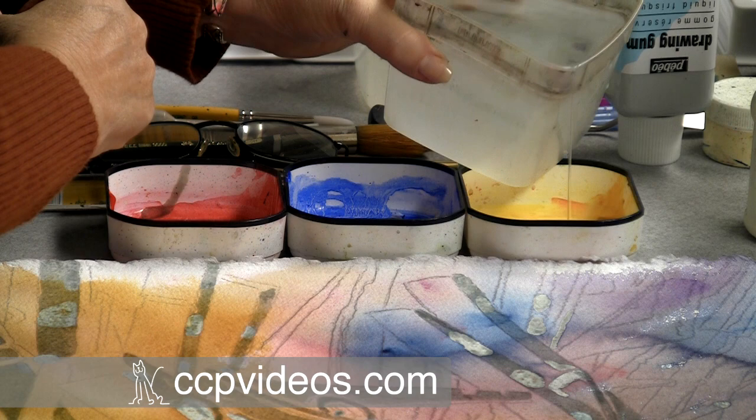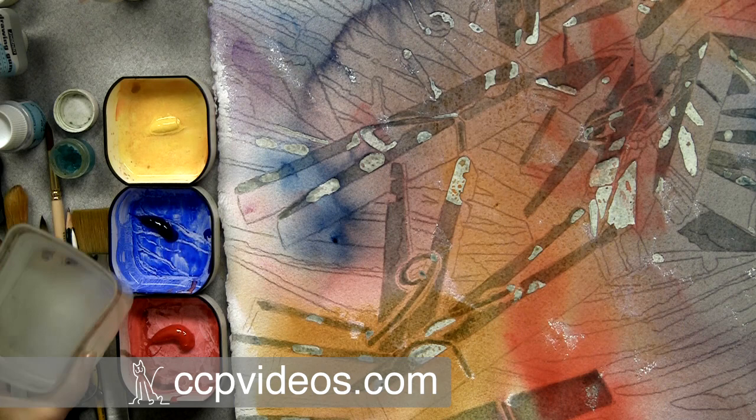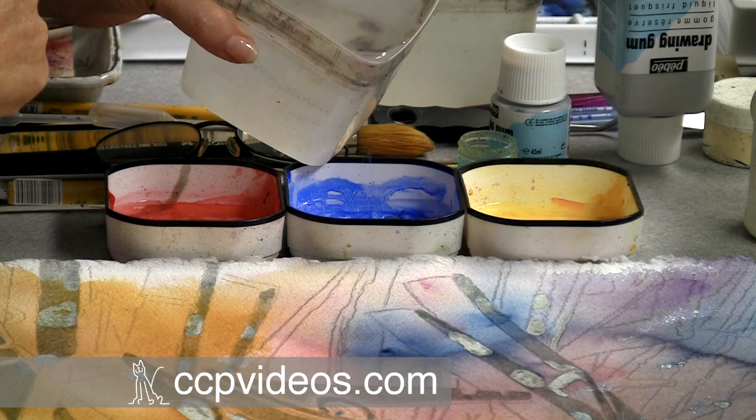I generally pour with the three primary colors and I'm doing that today. You can see the dollop size of paint that I put in the bottom here. I have used for this the Cheap Joe's American Journey paints that work really well for pouring.